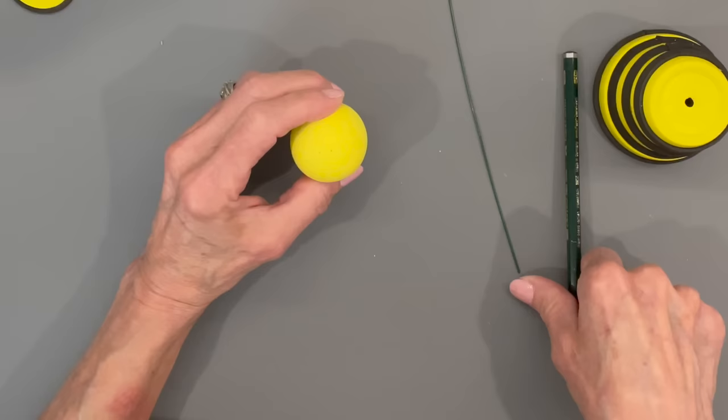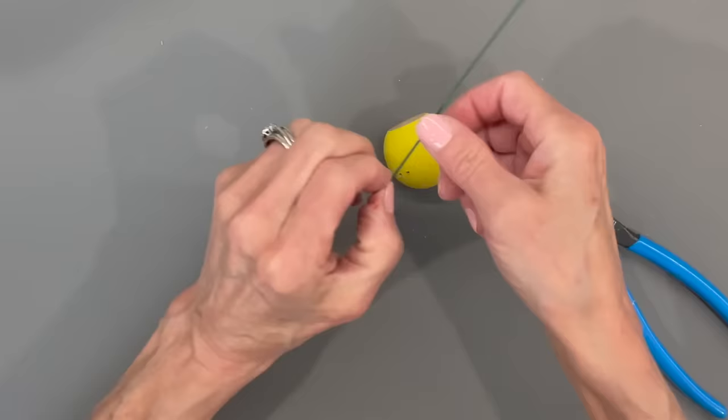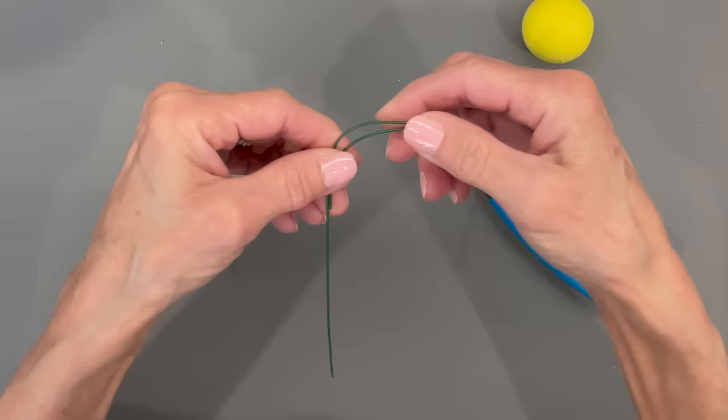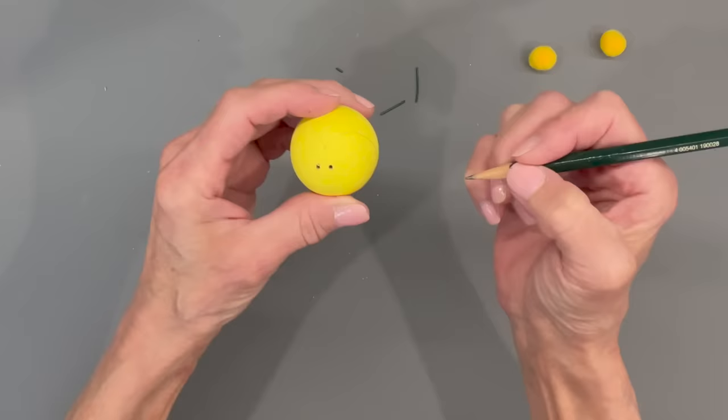Next, put two little dots right in the center — that's where the antennas go. You can do this after painting if you want, but I'm drilling two small holes for the wires. The antennas are going to be right between his eyes. Stick the wire in that hole, curve it out to the length you want, then paint them with Krylon Fusion in matte black before putting the little pom-pom balls on.